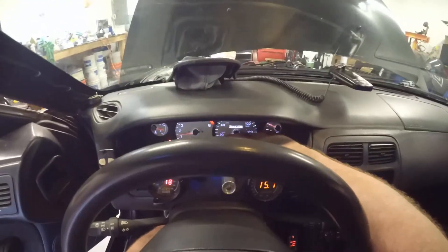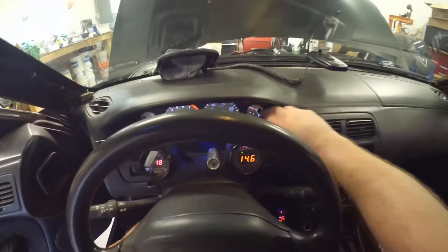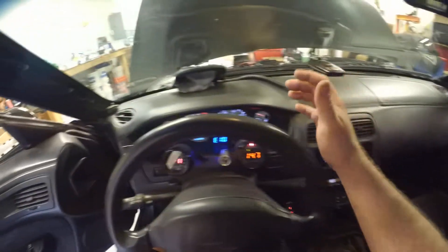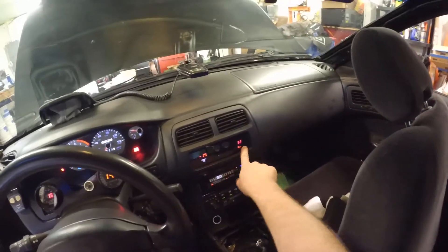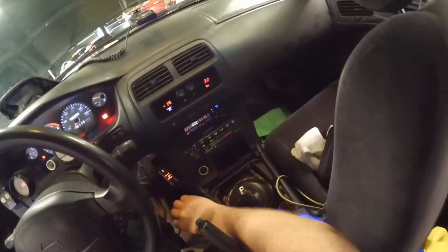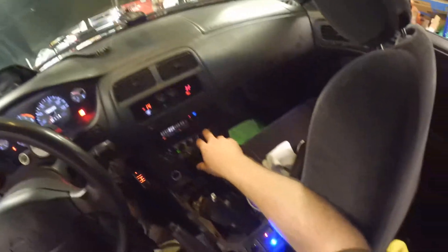My ethanol gauge is indicating I'm running regular pump gas, which is 10% ethanol — no E85 added yet. Vacuum looks good, this is my vacuum tank — that's good. Full pressure, 32 pounds, 30 pounds, that's good at idle. Boost controller on the turbo — I've got it turned all the way down. Let's see what it sounds like.